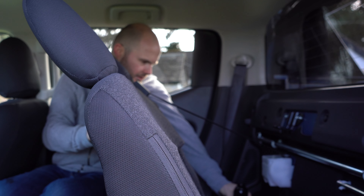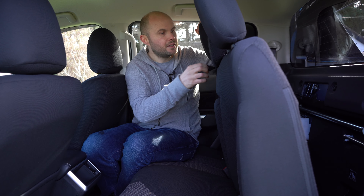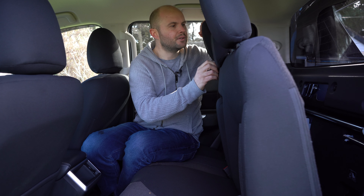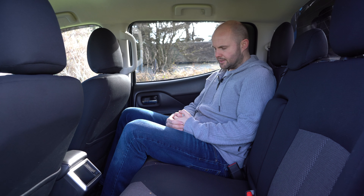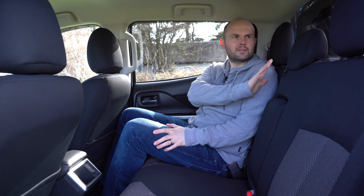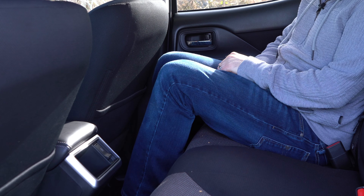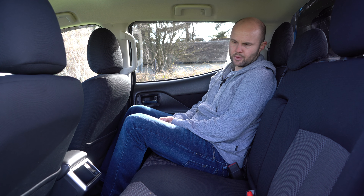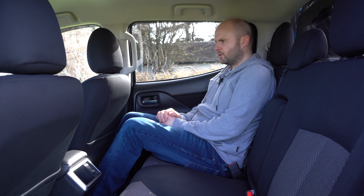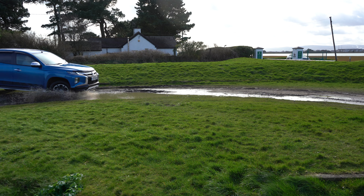You do get two ISOFIX points in the back. There's a first aid kit back here as well. There is no through-access to the load bed — I have seen it in some L200s but I'm not sure we're getting that version in Ireland. The seats aren't particularly upright, but legroom is actually not bad for a crew cab. There's also a bit of height under the front seats so you can tuck your feet under for a little extra legroom. As rear areas of crew cabs go, this is not bad at all.